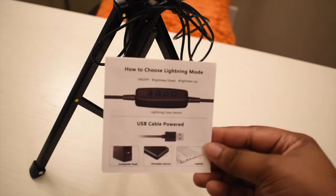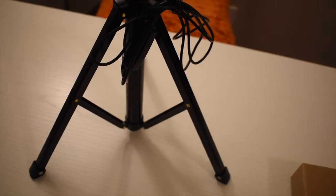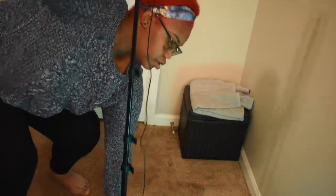You can plug it into your computer, a USB wall adapter — just about anywhere. Here's the ring light plugged in. I'm going to show you how tall it can stand. Standing up straight next to it, it looks like more than four feet tall.